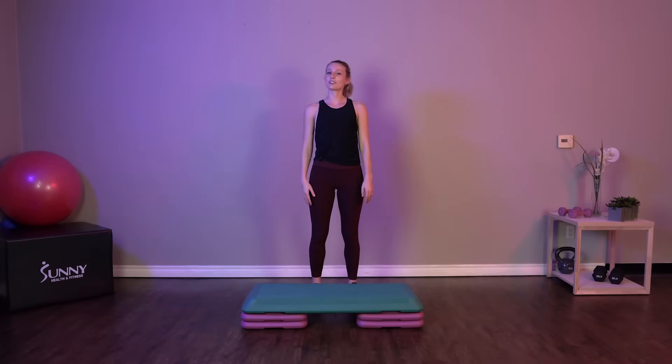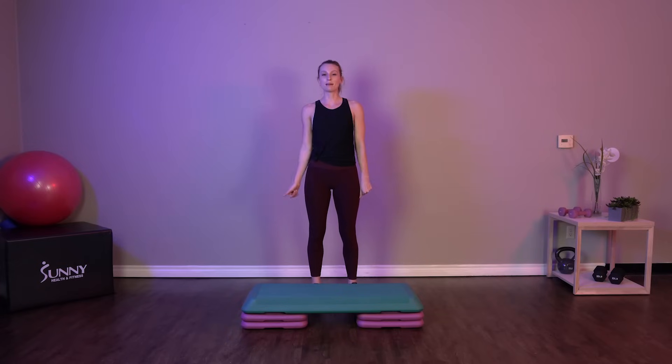Hey everyone, it's Sydney, your sunny health and fitness trainer, and today I'm here with another great HIIT step workout.